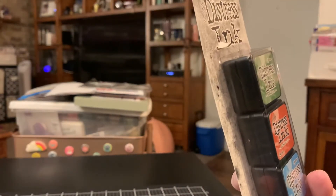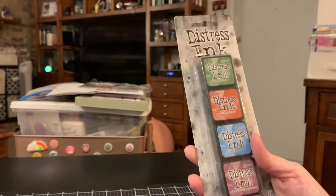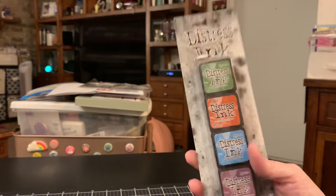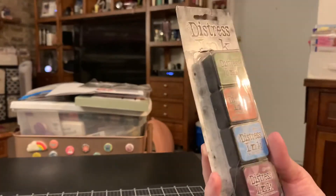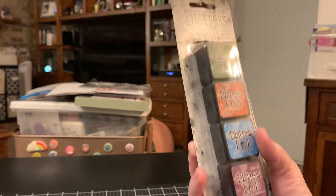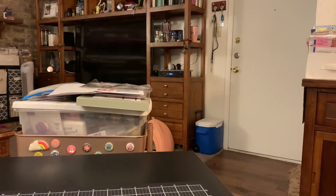So this one has Mowed Lawn, Fired Brick, Salty Ocean, and Seedless Preserves. The only thing I don't like is that he's added the same ones into different sets — like this is number two, and I got a different number one that has Salty Ocean in it too. So I'm getting doubles, which I guess isn't a big deal because if one dries out I have an extra, but it's just frustrating because I'd rather get a different color.